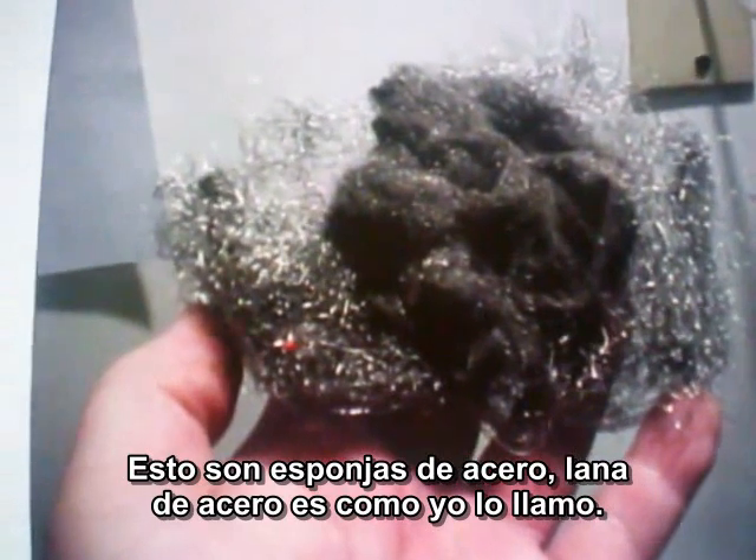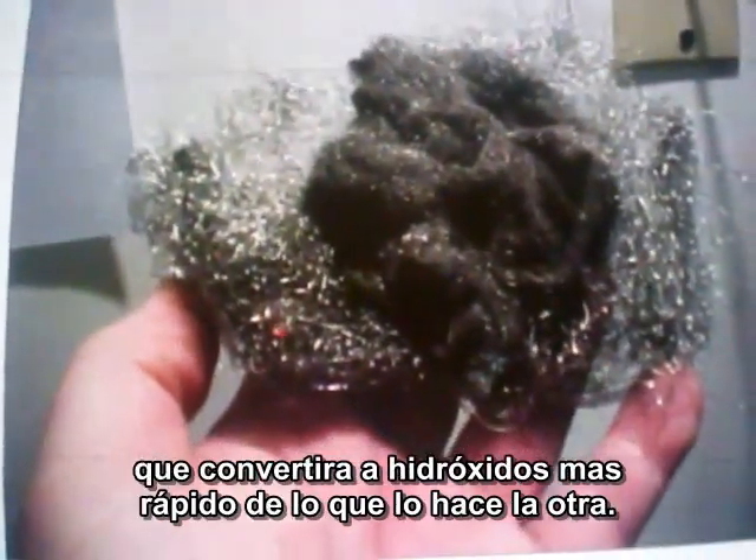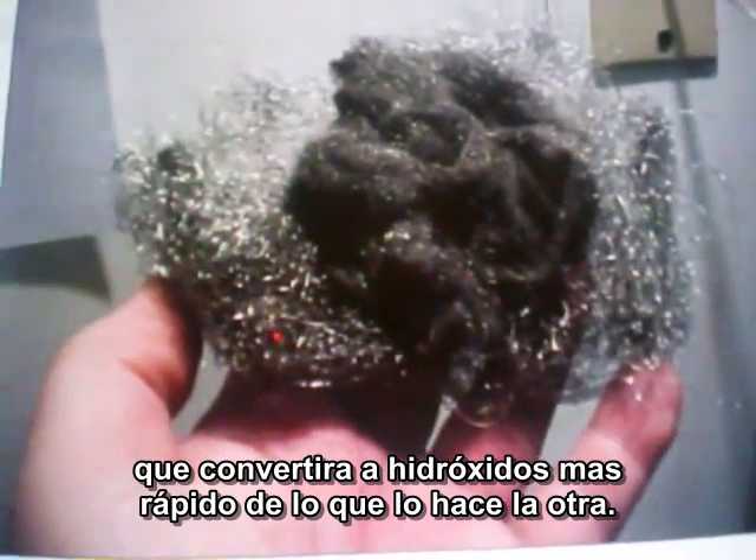This is the steel wool pads — iron wool, whatever you want to call it. There's a big coarse one for conductivity, and a small one in the center will convert to hydroxides faster than the larger one will.